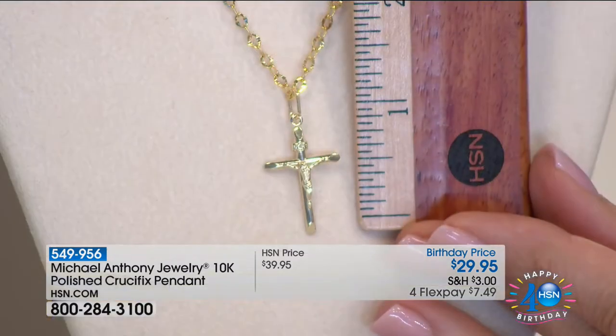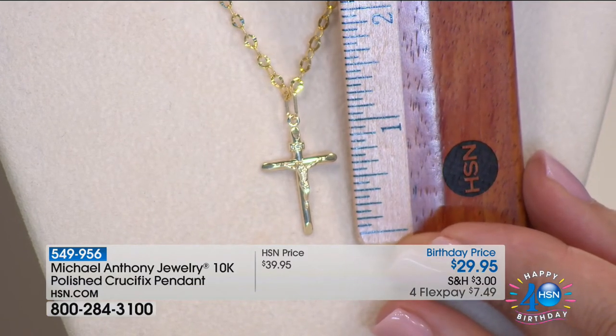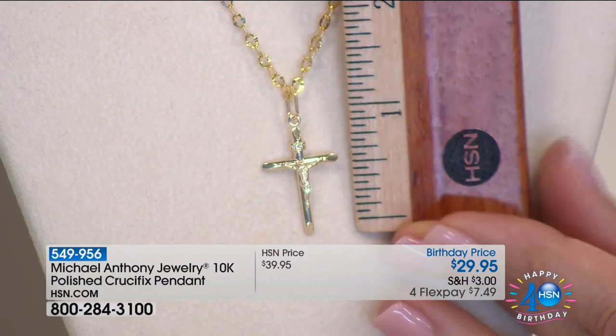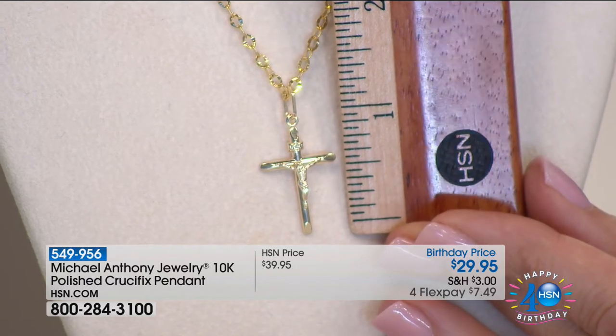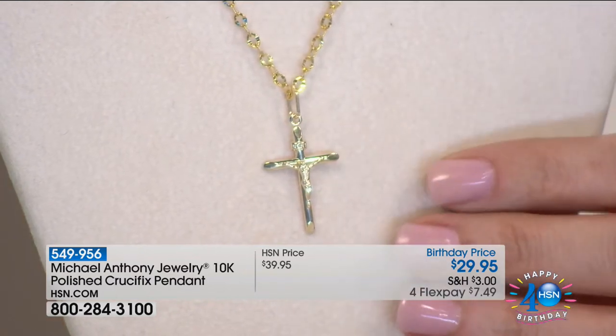This is a very special piece. You've got it in gold — the size is nice also. Not everything has to be three or two inches tall. If you want to give a gold cross, this is a great way to do it. Gift boxed, for $29.95, comes with that lifetime warranty. When it's sold out, it's going to be shortly.